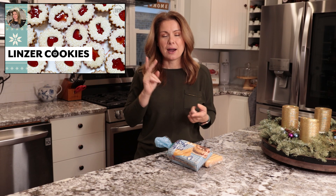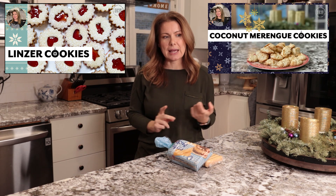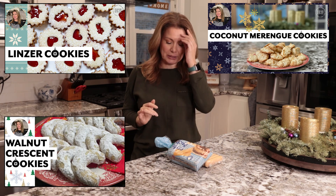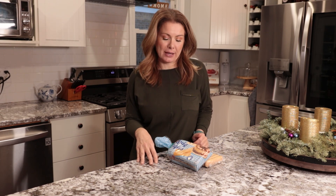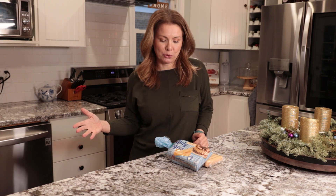There are linse cookies, coconut meringue cookies, and walnut crescent, and they are delicious so please check them down there. Today I am going to show you how to make a chocolate coconut roll, and the reason I chose this one as the last one is because it is a no-bake cookie.